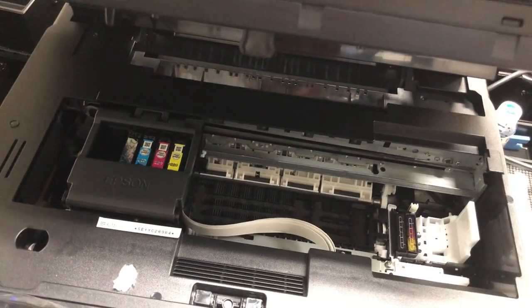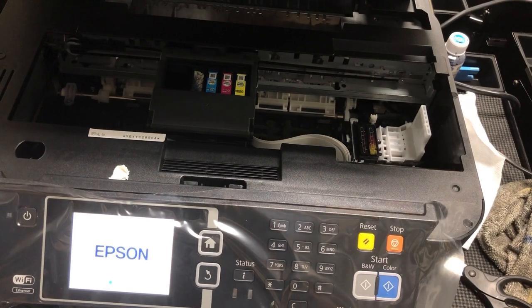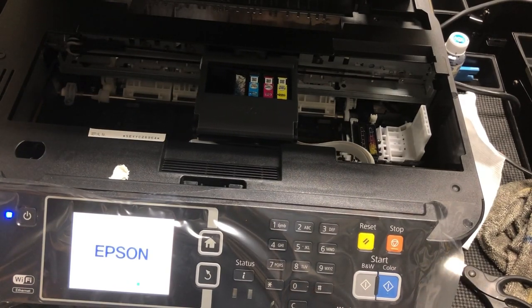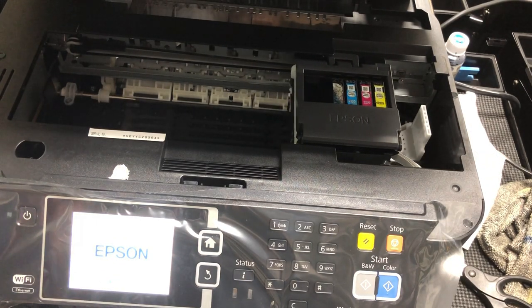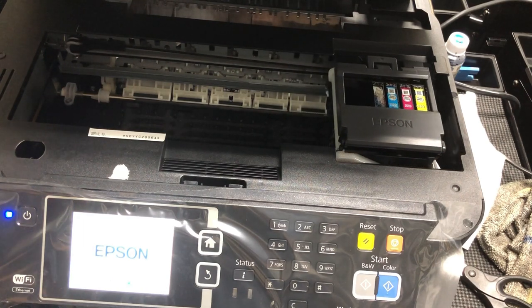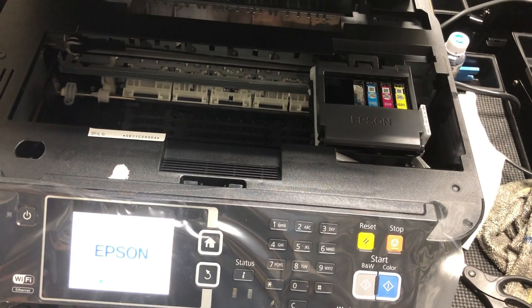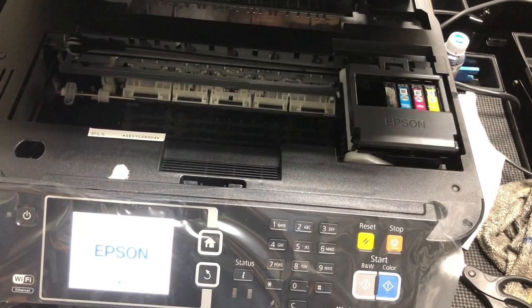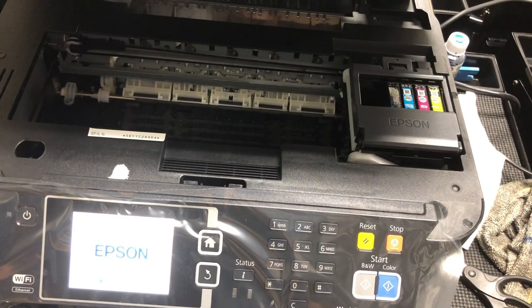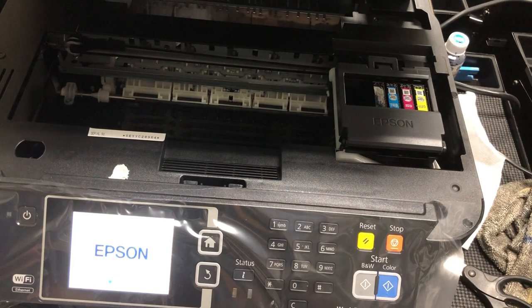Now I power it on. I'll zoom out a little bit so you can see the whole picture. The printer is trying to figure out what's going on. Now you can see the printer is adjusting all the internal components and making sure they're in the correct position.